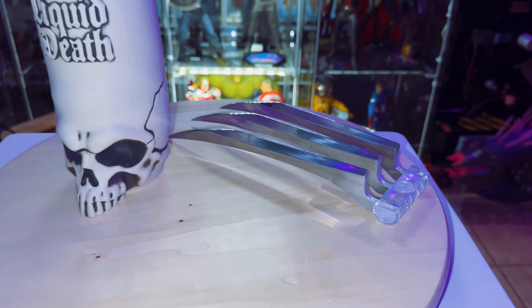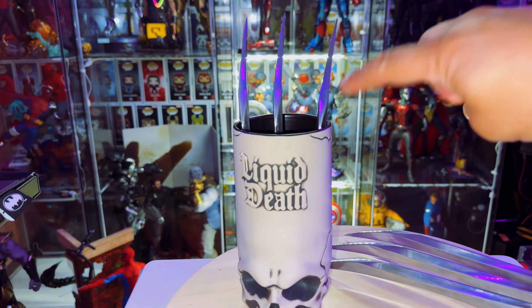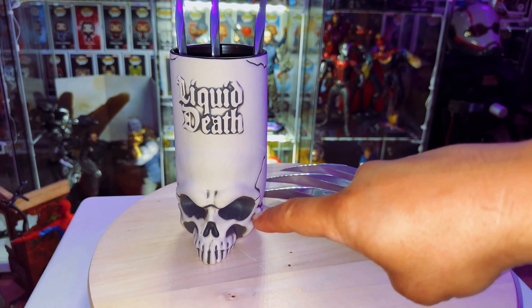The other item I got is the Liquid Death tiki mug. I love skulls.